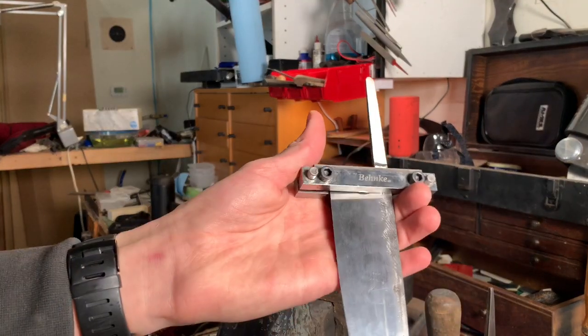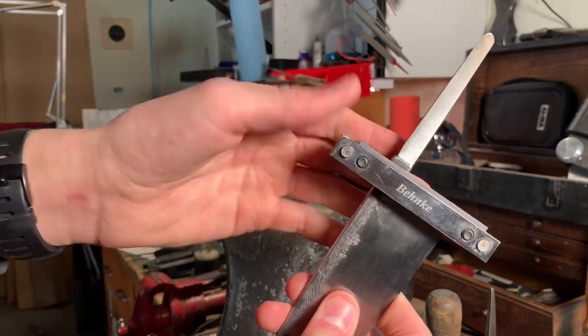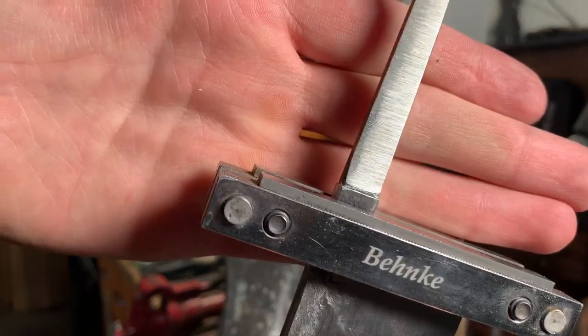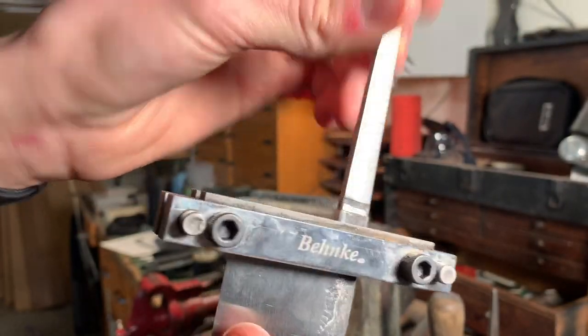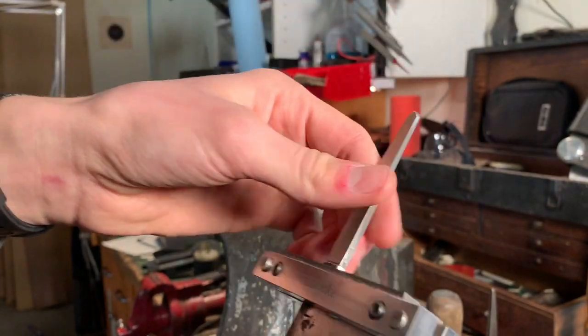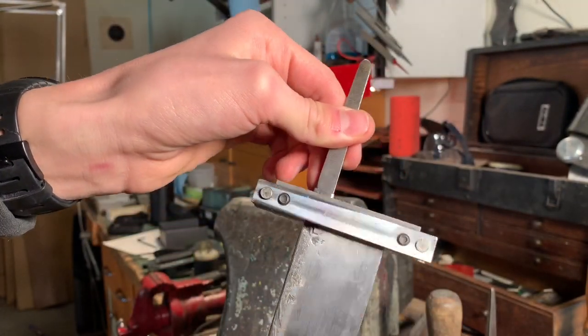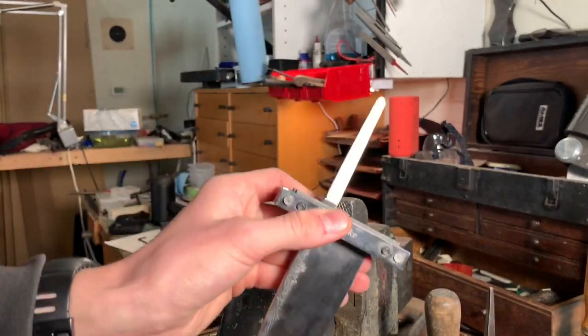I've got this chef knife clamped up. I'm going to be redoing the shoulders on the tang because when I tapered the tang, I slightly ground out — and then I ended up doing more to the choil anyway, so it's fine. I'm going to refile the bolsters.